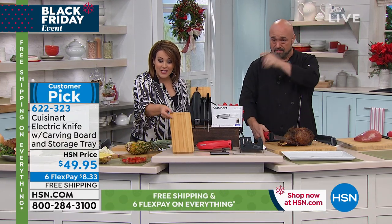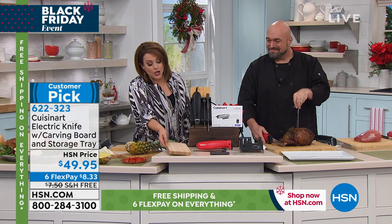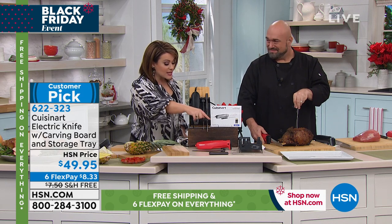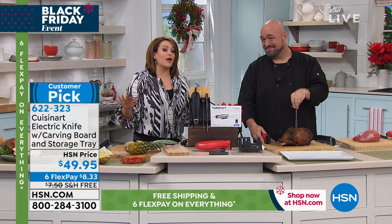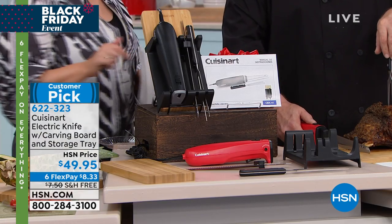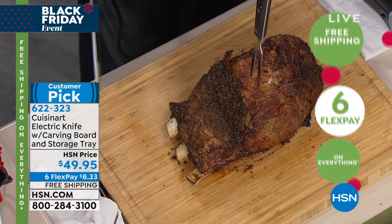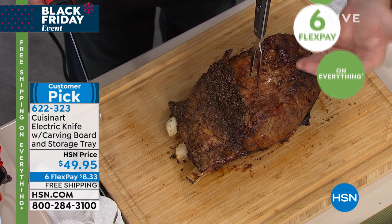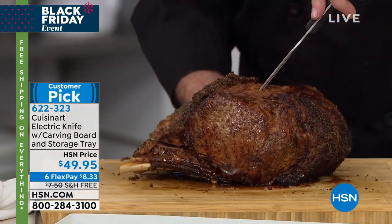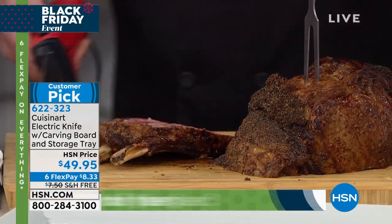You are getting this gorgeous carving board included — a beautiful, about an inch-thick bamboo carving board. You'll also get your carving fork, your blades, and even a stand to display it all. It is the easiest gift for any food lover in your life. The food in my next demonstration costs more than the knife to cut — so if you're going to treat your family to a dinner like this, make sure you've got the best tools at your disposal.